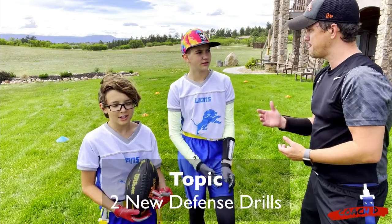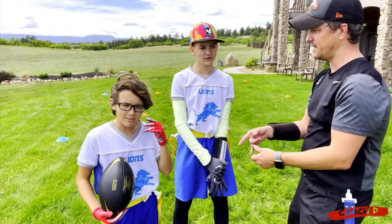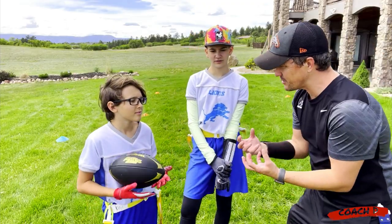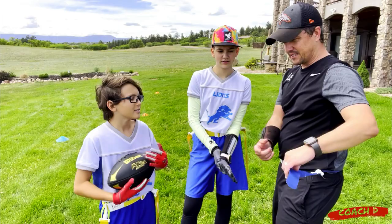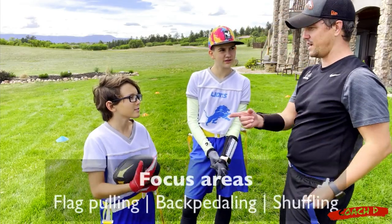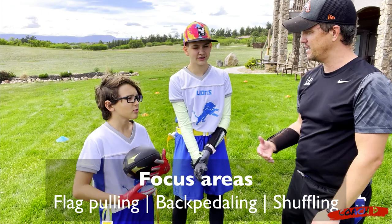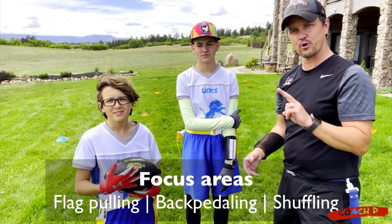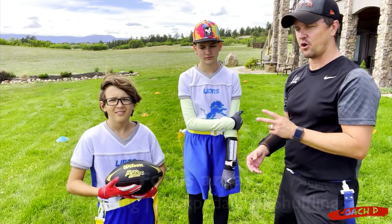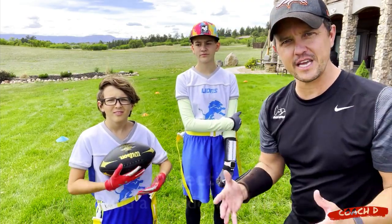Today we're working on a couple of things. First: the zigzag drill. The fundamental techniques we're trying to get better at are backpedaling and shuffling. There are two drills: the first is called the zigzag pull, the second is called the shuffle wall. Both are going to help you build a shutdown defense.